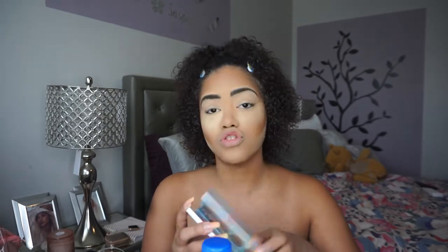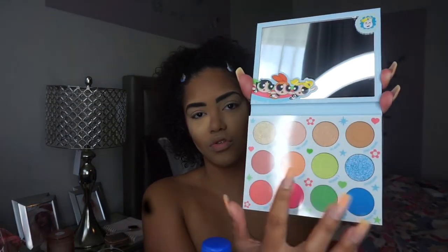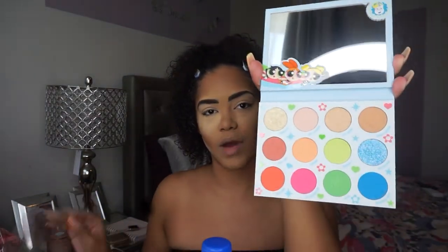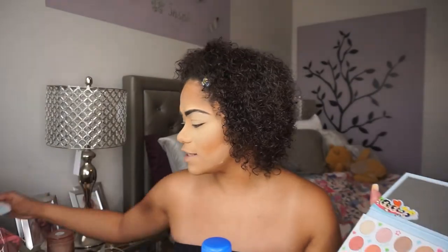My base is already done. I kept some setting powder under my eyes just in case there's any fallout. But this is the palette — I've already opened it and it's a heavy palette. This is one of their heaviest palettes I've ever had from them. The mirror is so thick and so nice. This is the color scheme: you have neutrals, the orange, the reds, the pinks, and the greens to represent each Powerpuff Girl, which I think is cute.